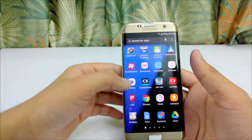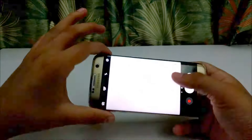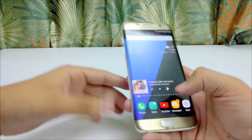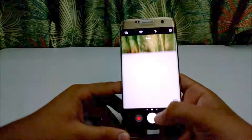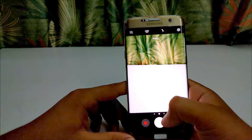Coming to camera quality, the main camera of the device is very good. It will click sharp and clear photos and is fast and snappy. Samsung also provides quick launch of the camera by pressing the home key twice. It is a really handy feature when you have to capture shots suddenly.